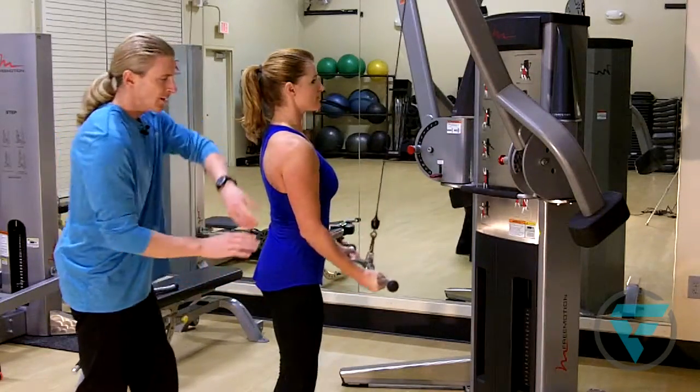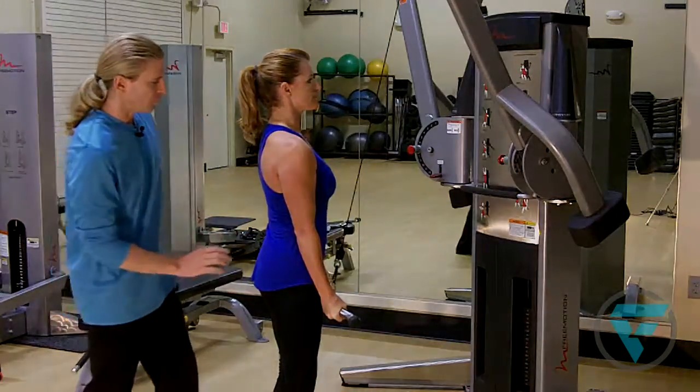The tricep has three muscles and we're going to try and get all three components of that muscle through this exercise.